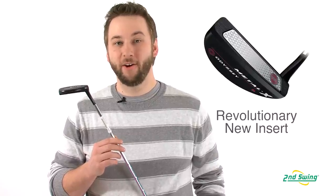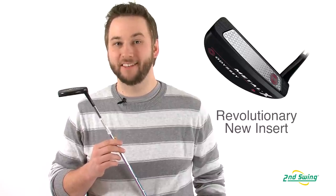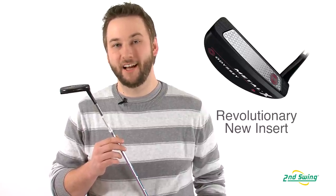Hi, I'm Pete Carl from 2nd Swing Golf, and today we're breaking down Odyssey's line of Metal X putters. Odyssey is the number one putter in golf, and the Metal X family helps solidify that status through a revolutionary insert technology.